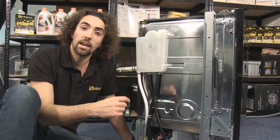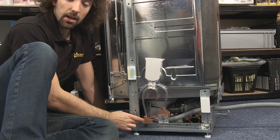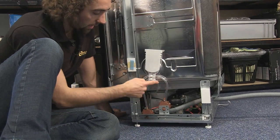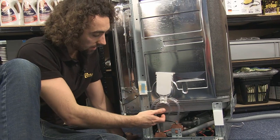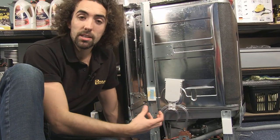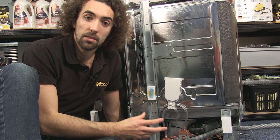This is the pressure switch here and it's connected to the sump through this thin pipe. As water comes into the sump it forces air along this tube into the pressure switch, and the pressure switch takes a reading of how much air is coming into it. From that it can determine how much water is in the sump.